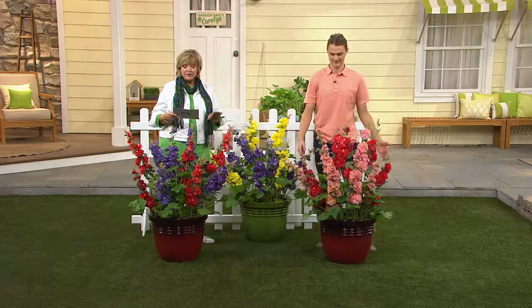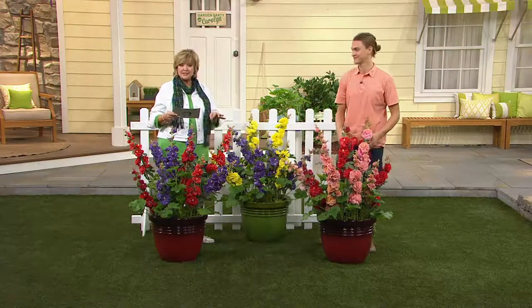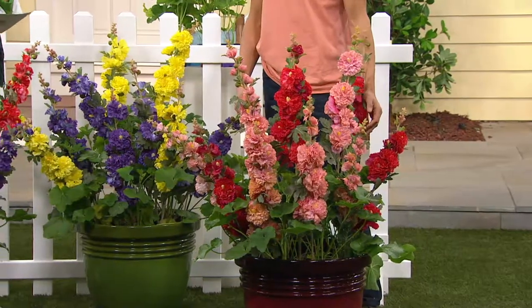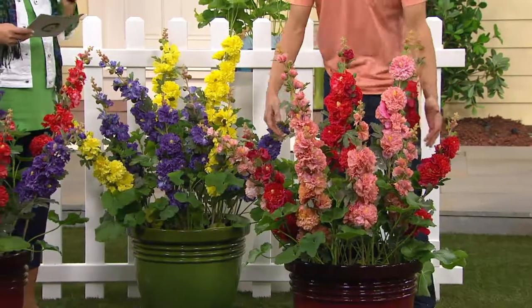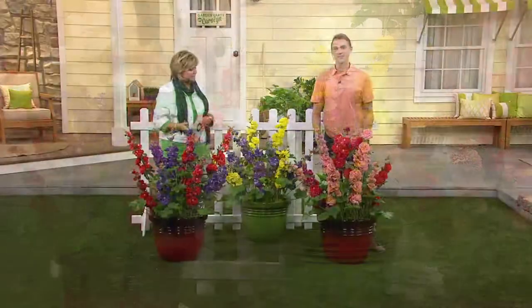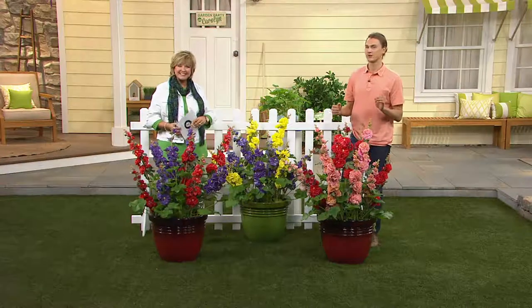You're going to start out with six pieces for $36 — six times six is thirty-six, so each plant is six dollars. That is a deal, and you're getting all these different colors too. This is a six-piece collection of the Short and Sweet Celebrity Series hollyhocks.